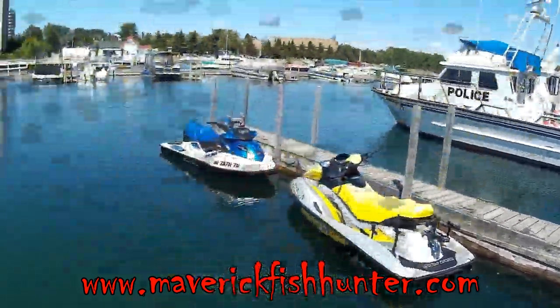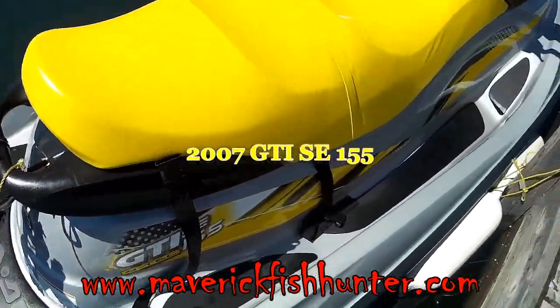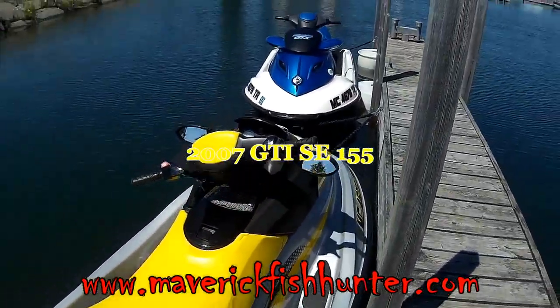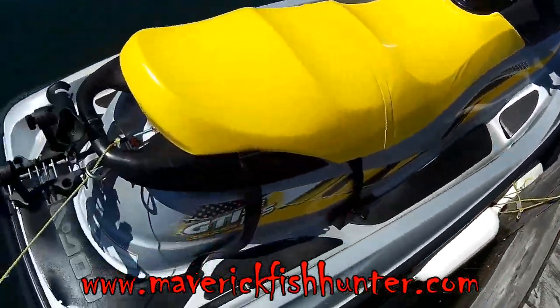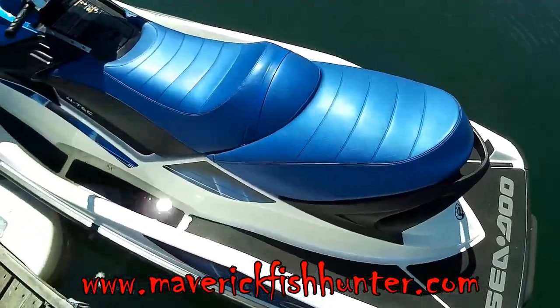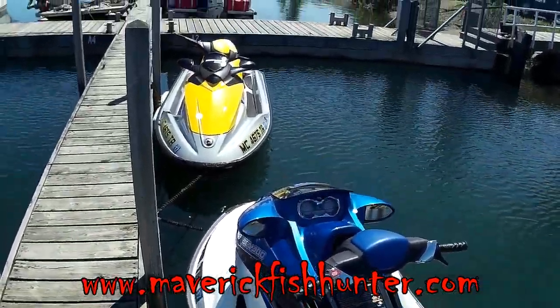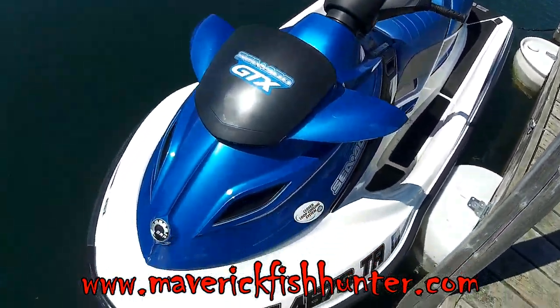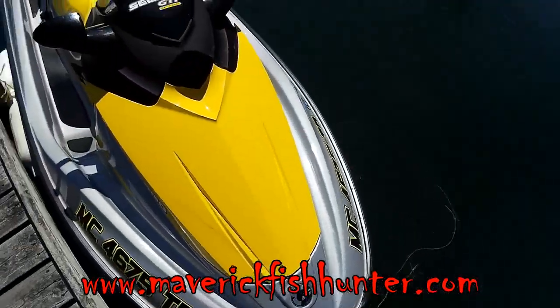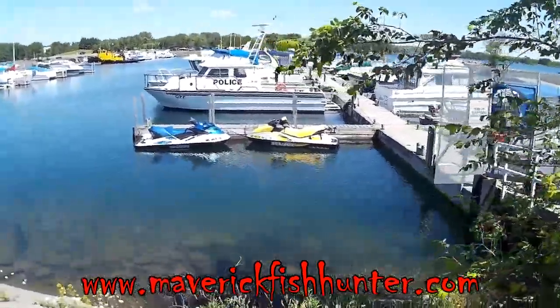Welcome to Maverick Fish Hunter. Here you can see our brand new GTI SE 155 - brand new to us. Here you can see we've started to rig the Maverick setup. We also purchased a GTX which will be our next project. Both machines have low hours and have the older handlebar assemblies, as you can see here.